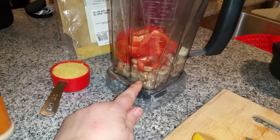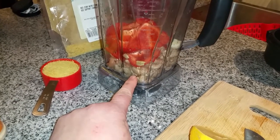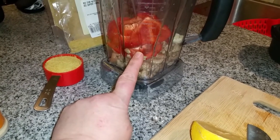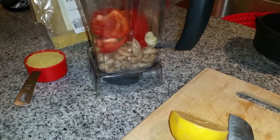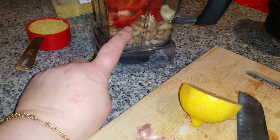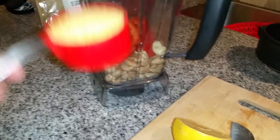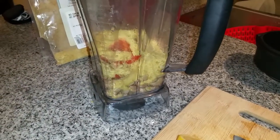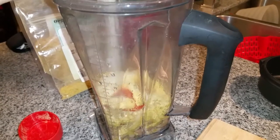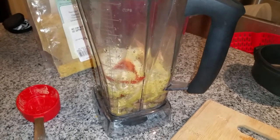So in the Vitamix, what I've done first is I've soaked one cup of cashews for at least an hour, put that into the bottom of the Vitamix, then I chopped one red bell pepper, I have one clove of garlic in there, and right now I have the juice of half of a lemon. I'm going to add a third of a cup of nutritional yeast, and I'm just going to sprinkle in some onion powder, a tablespoon or so.